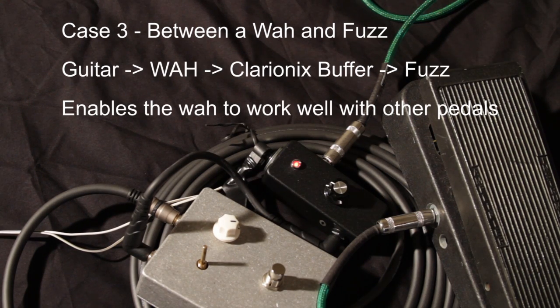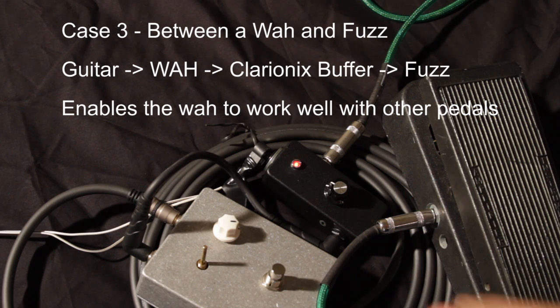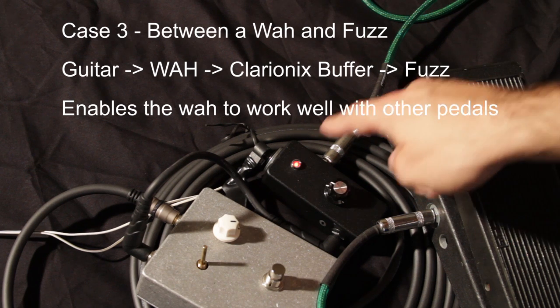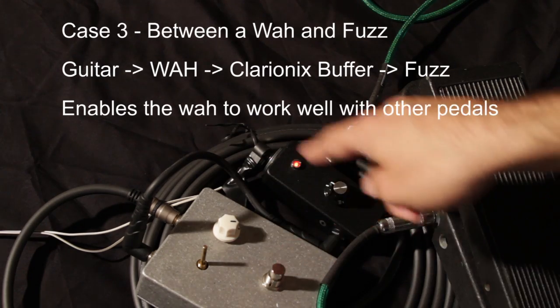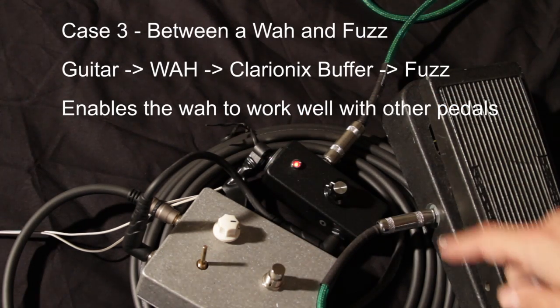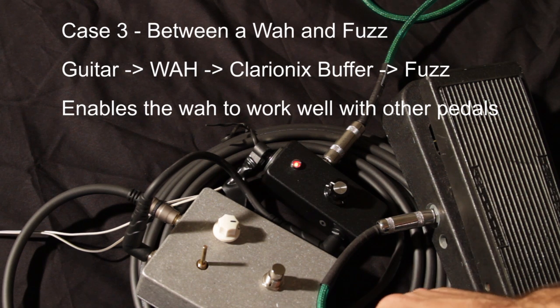Now I've put a buffer in between the wah and the fuzz — so the signal goes guitar into wah, then into this buffer, then into the fuzz box, then through that long cable into your amp. This buffer makes the wah and the fuzz box work together so it doesn't oscillate. The first test is set up without the wah, and then I'll turn the wah on and you'll see it's not oscillating anymore.